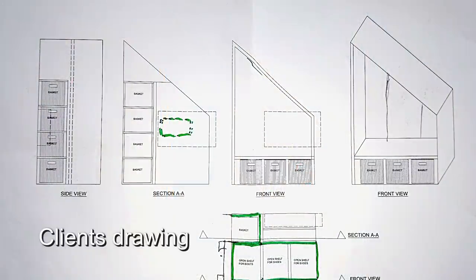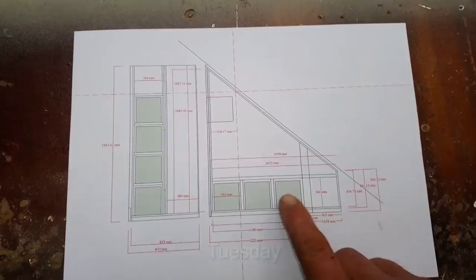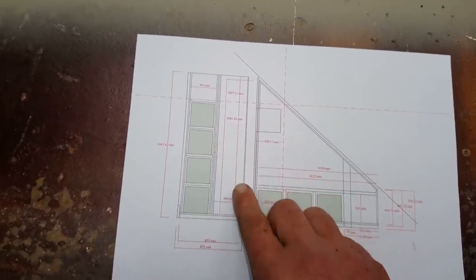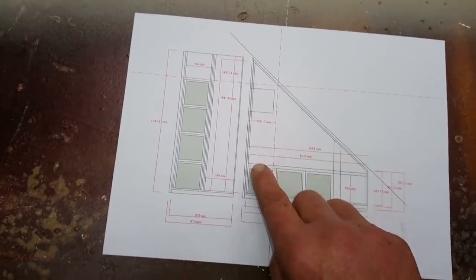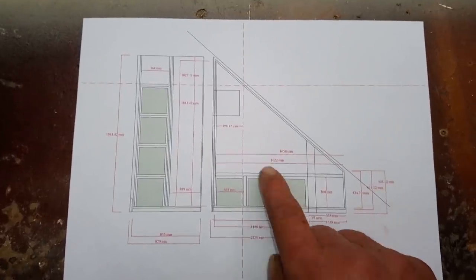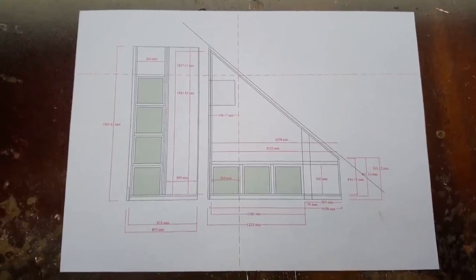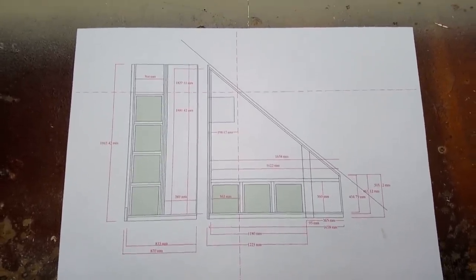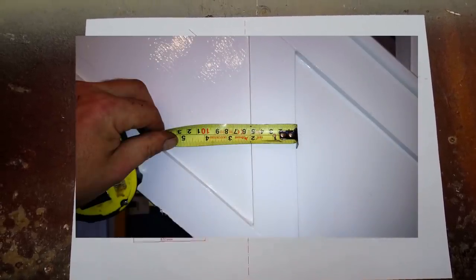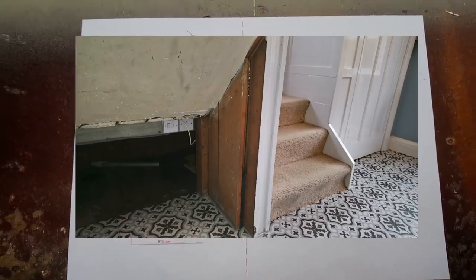This is what I'm building next - storage for the under stairs of this house. These are wicker boxes, this is just an end panel. There's going to be some coat hooks down here, and I've got to create a door to get to the electrical units behind. It's all going to be made of ply with a beech lipping to match the paneling that's already in there.